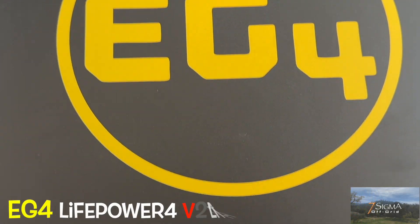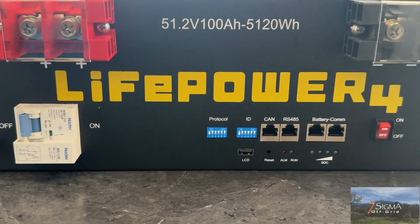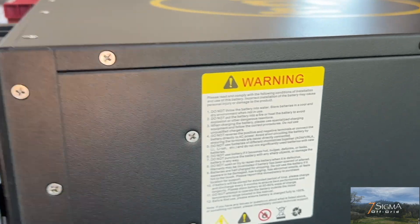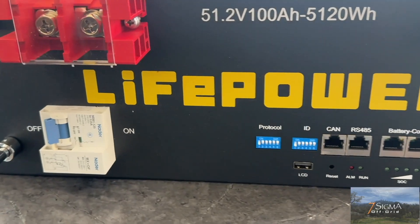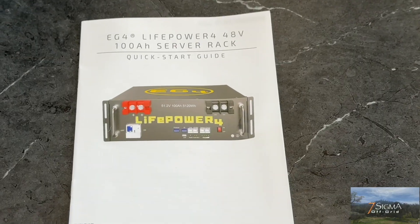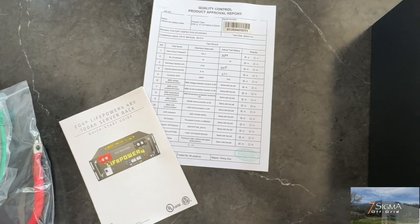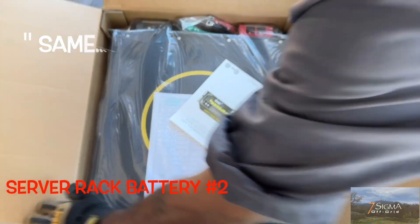Here we have our EG4 LifePower4 v2 lithium server rack battery, which runs at 48 volts, 100 amp hours. It's UL 1973 and UL 9540A certified and also has a 10-year warranty. Along with the owner's manual, we have our battery connection cable and our battery communications cable. Battery number two — same, same, same. Battery number three.